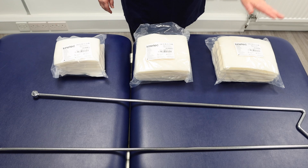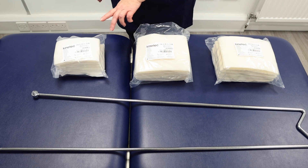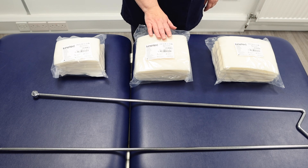Select the splint sling. These are available in large, medium, and small. In this case, we are using a medium size.